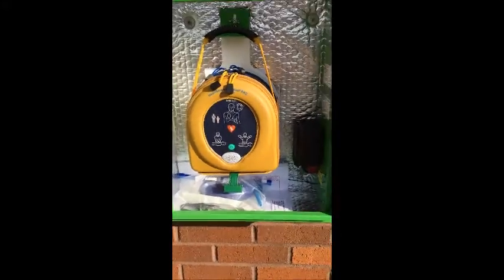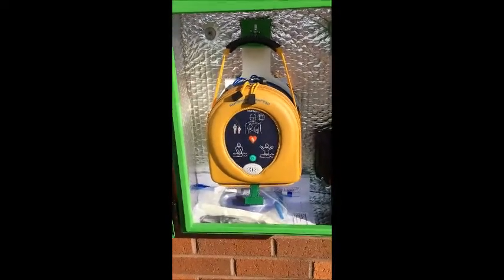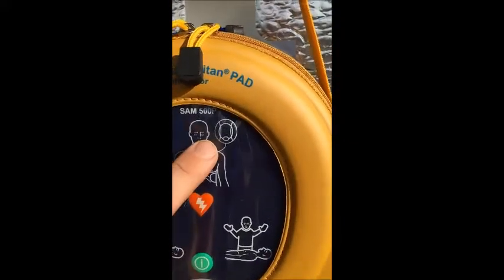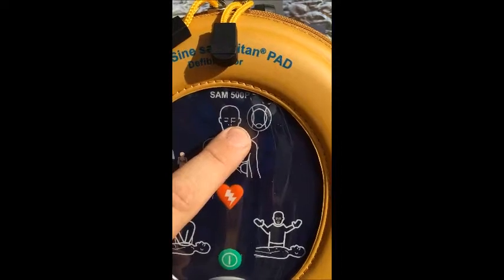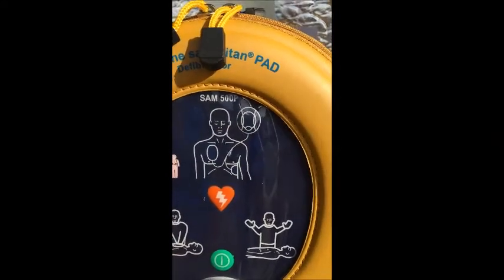The next question concerns the defibrillator itself, making sure that it's functional and emergency ready. On this Heartsine Pad 500P, we're looking for a green flashing LED just here. There we go — that indicates that it is ready.